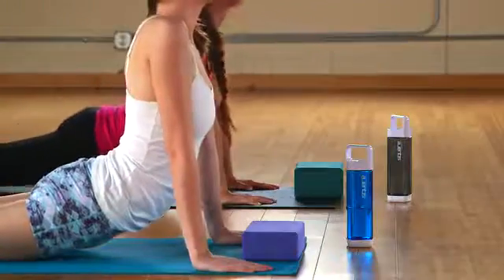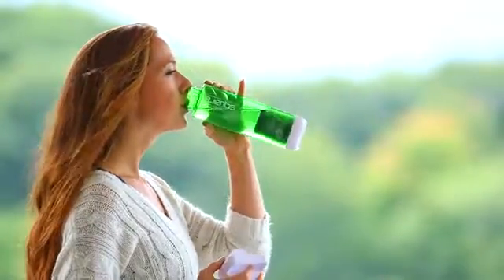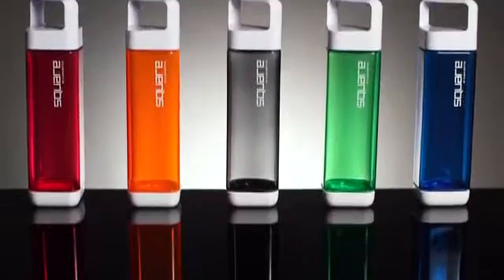The radical new Square. It's a great looking, easy to clean water bottle. It's a water filter. It's a fruit infuser. And a quick way to infuse your water on the go. It's the water bottle — reimagined.